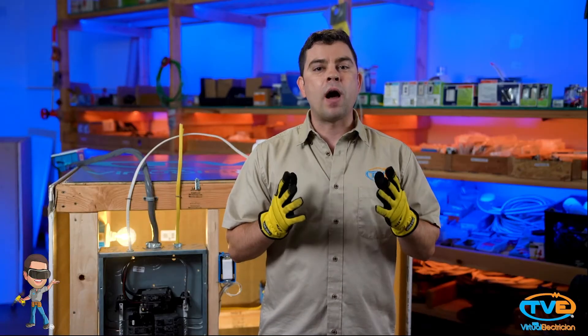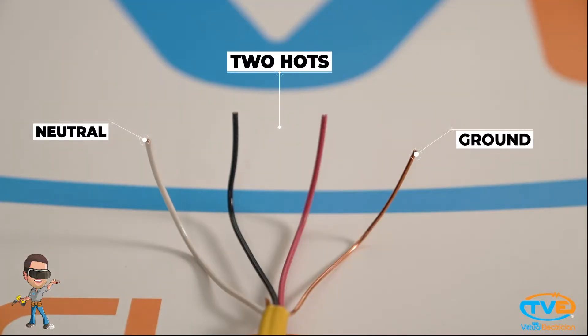If it says you need four wires, then all you need is two hots, a neutral, and a ground. If it doesn't tell you any of that, then there are a couple of things to think about that will help you figure it out.